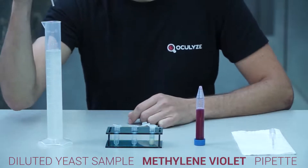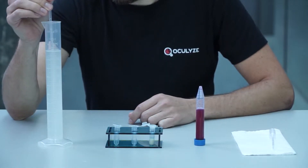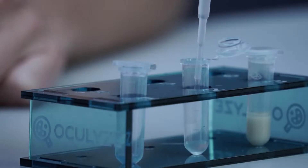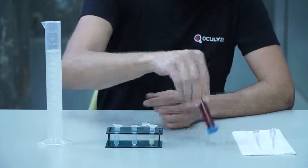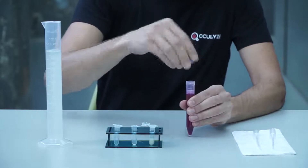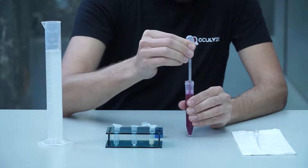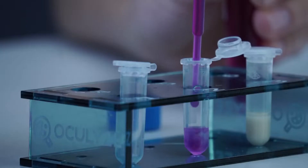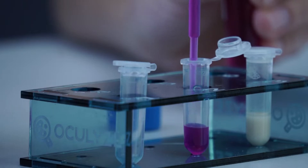Take 0.5 milliliters of the diluted yeast sample and put it into the reaction tube. Then take 0.5 milliliters of methylene violet solution and put it into the same reaction tube. Mix the samples by running the solution in and out of the pipette a few times.